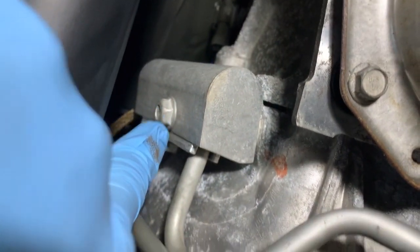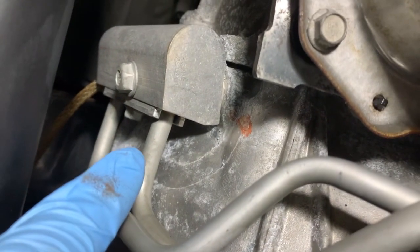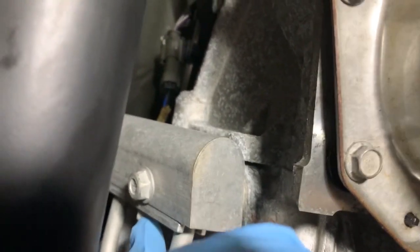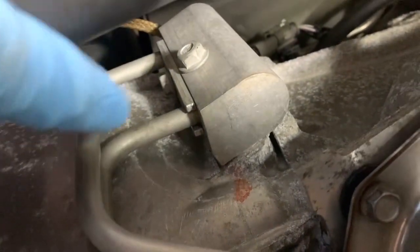I'm going to pull that bolt so I can work my lines out and then pull this off. I think this is a 15mm — correction, this is a 13mm, not a 15mm. I knew it was an odd number but couldn't remember which one. This side bolt seems to be a 10mm. I have to use a wrench because the line is in the way and you can't really get a socket on it.